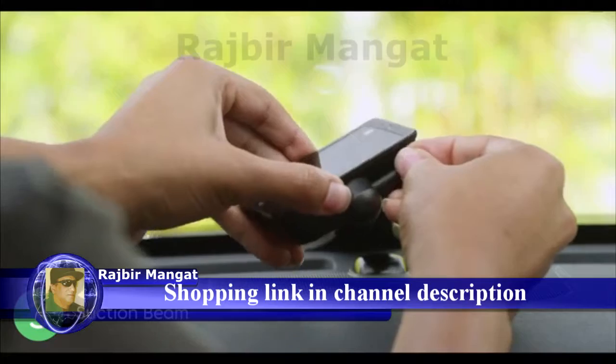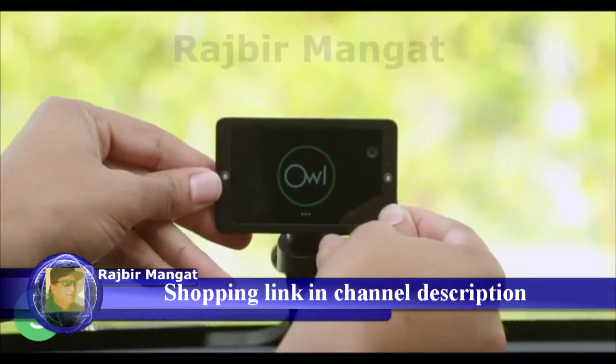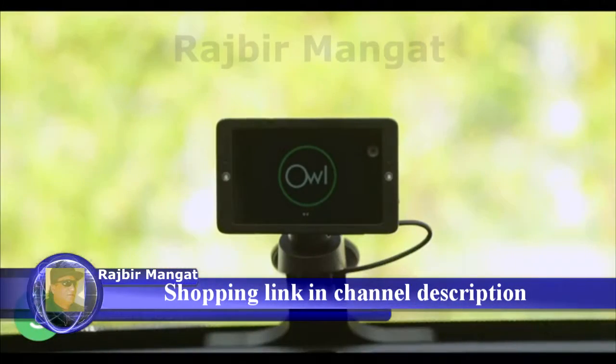Plug the USB-C end of the cable into the camera and mount the camera on top of the suction beam. Now let's connect your camera to the OWL CarCam app on your phone.